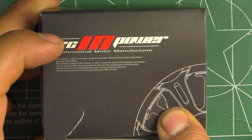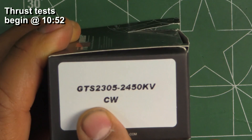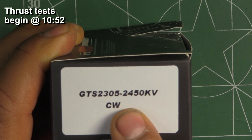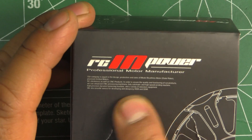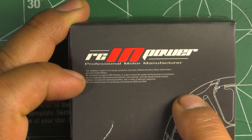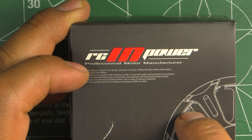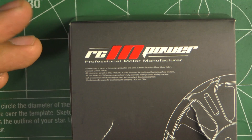Alright, so here we have the RC in Power new motor. This is a GTS 2305 2450kV motor. This was sent in by RC in Power factory, so thank you for sending the sample motor so I can check out its performance and share results with you guys.